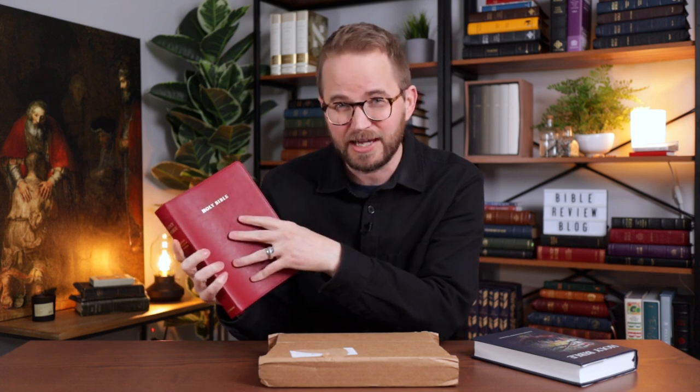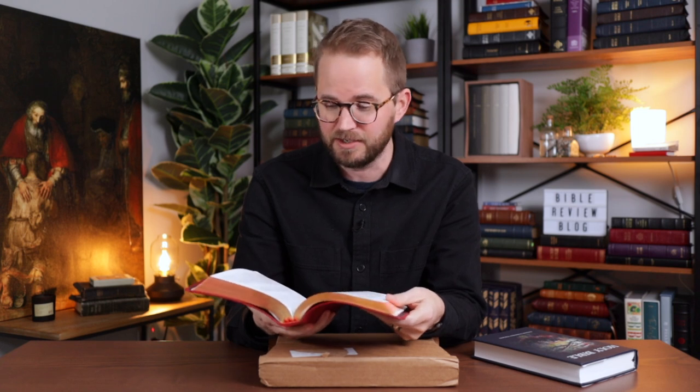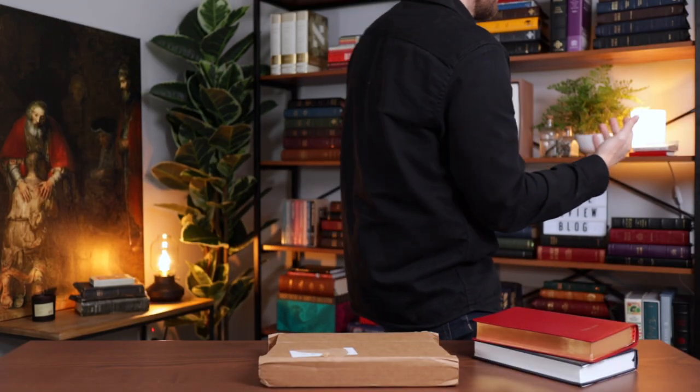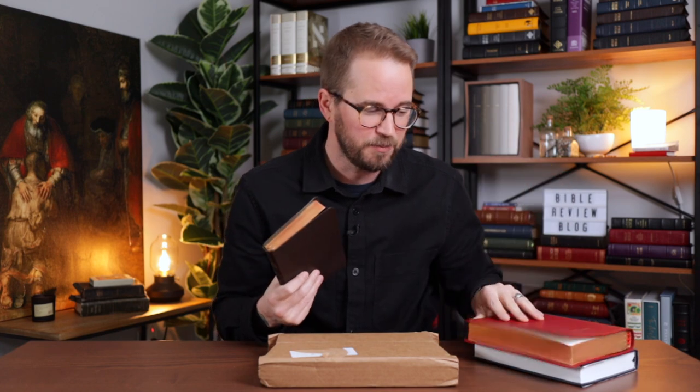So they had edgelined calfskin in red, black, and maybe brown, and then calf split editions with paste-down liners. I was very impressed with this Bible when it came out. It's beautifully designed — basically an expanded, larger version of Cambridge's Pitt Minion. I've got the NIV Pitt Minion right here, and I have the ESV Diadem. You can see the size — it's just a little bit bigger.